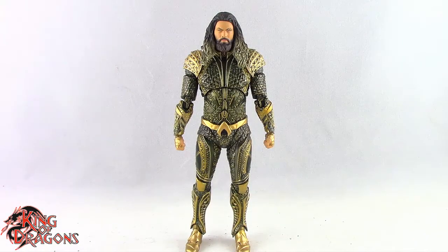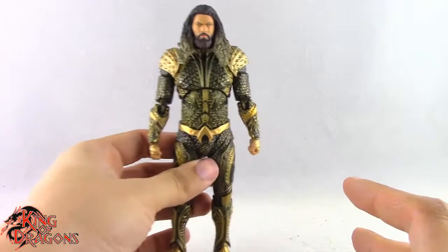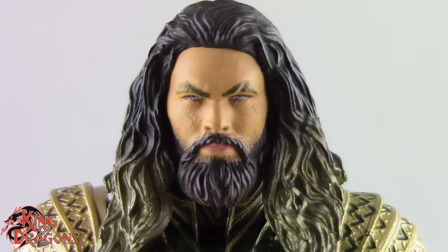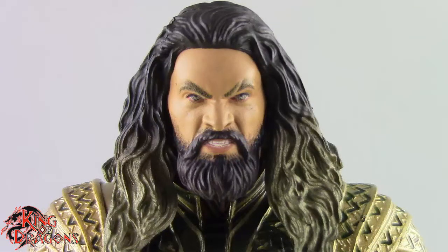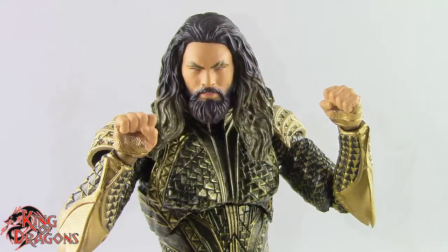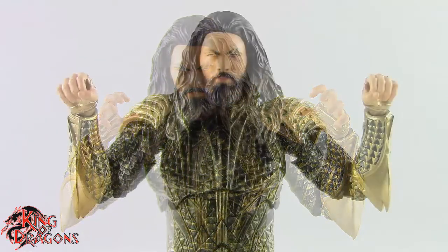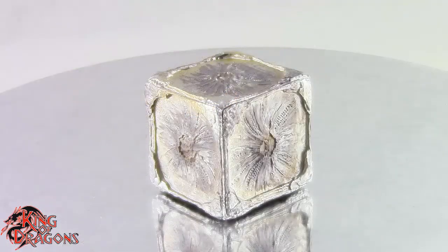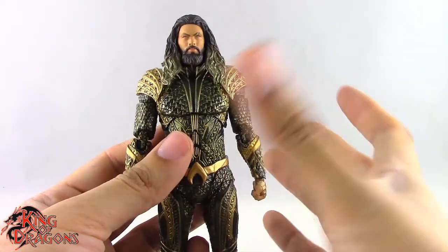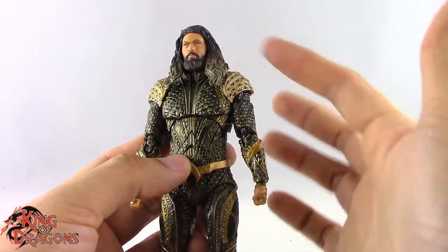Here we have Aquaman posed and out of the packaging. Before we take a look at the figure, let's run through Aquaman's accessories. He comes with two different head sculpts — a neutral expression and a menacing angry expression, both of which look really nice. He also comes with a pair of fists, a pair of style pose hands, a pair of clinching hands, and a pair of hands for holding his trident. Of course we get the Trident of Atlantis, which he holds really nicely. Finally, we get the Atlantean Mother Box, which is a really nice little accessory. Overall I'm really excited with what he came with, though a pair of grip hands and an alternate head with his hair flowing to the back would have been nice.